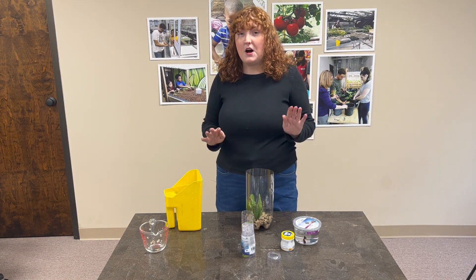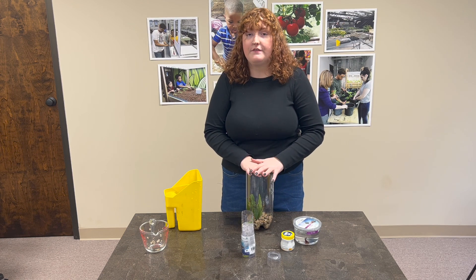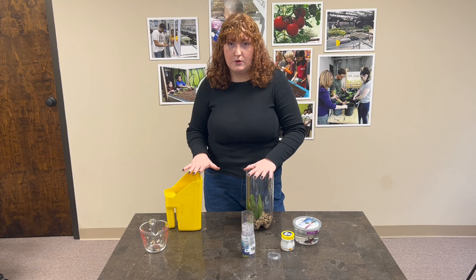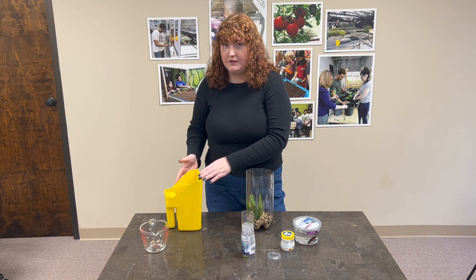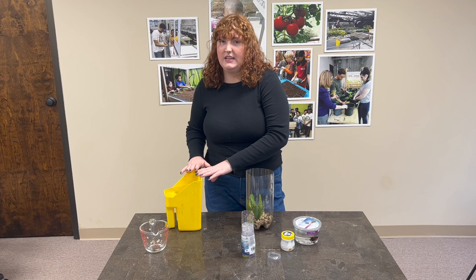For the water, this part is a little bit more specific. You need to make sure that you're giving your fish dechlorinated water. If you let your water sit out for 24 hours, it will dechlorinate itself. That's the water we've got right here — we've let it sit for the proper amount of time so that it's going to be safe for our fish to live in.